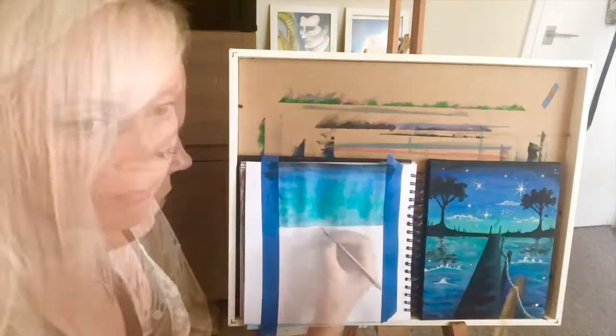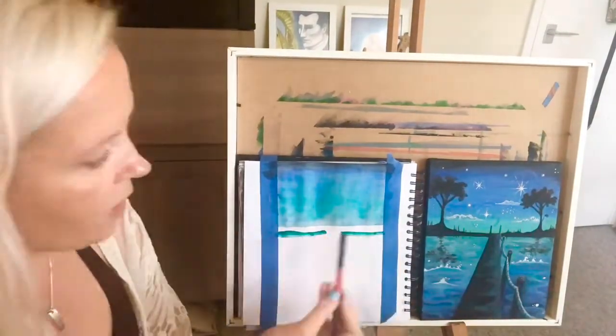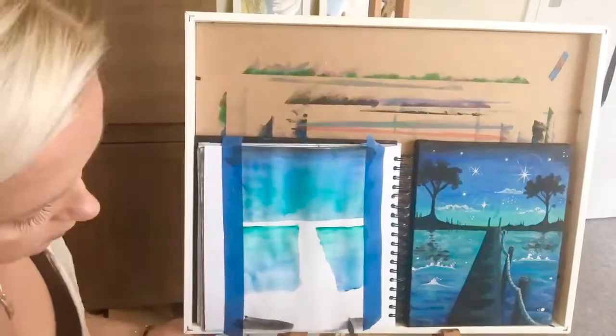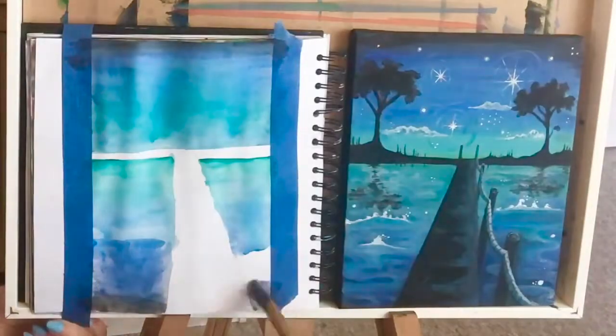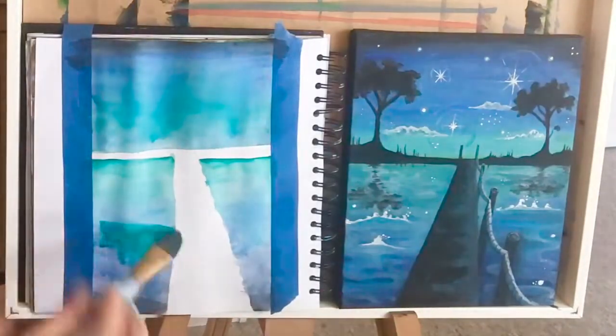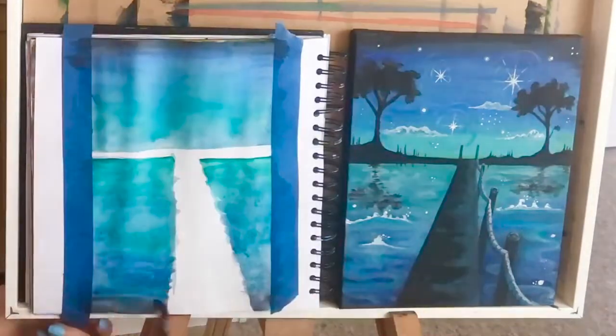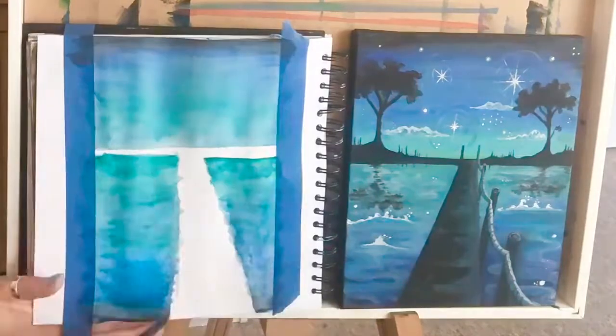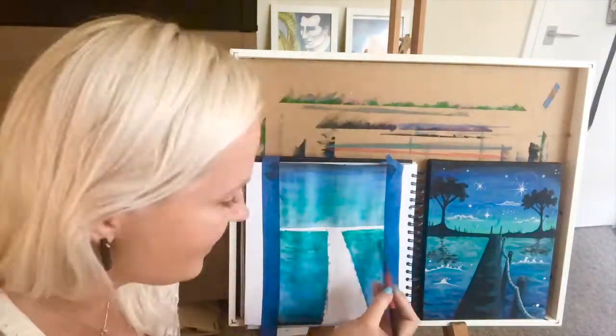Once I finished with the sky I continued with removing the tape and adding similar colors to the water part. You can see that I'm starting off with lighter colors around the horizon and then getting darker shades as I move further away from the horizon. And I made the colors match the sky.